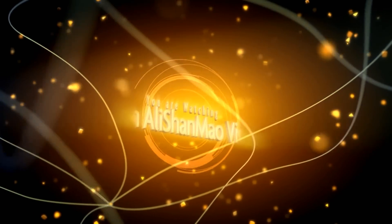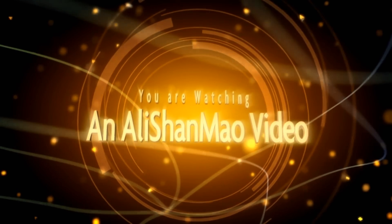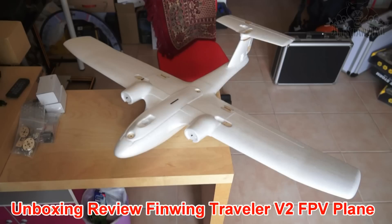Bismillahirrahmanirrahim. Assalamualaikum and greetings — Alish Almo here.